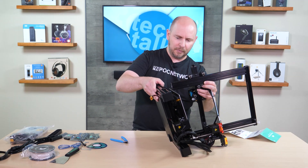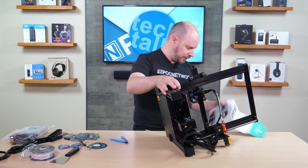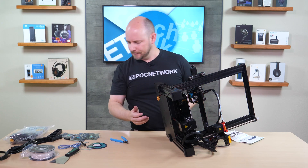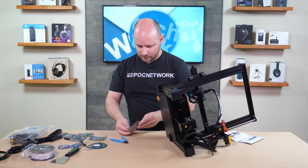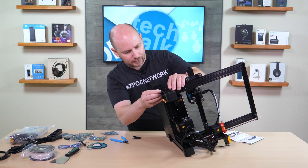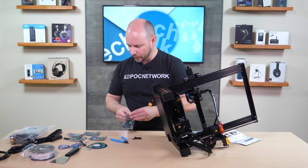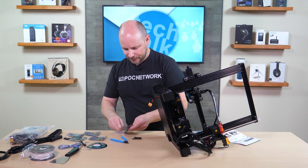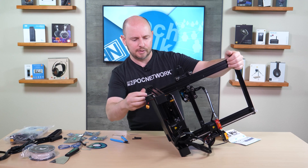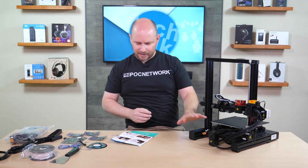The instructions ask you to lay the printer on its side, which gives access to some of the bolt points where everything comes together. You abide by the instructions — it tells you exactly which bolts you're using. It says to use bag three, where you'll find the bolts that bring everything together. They slide up through here and into the holes of the top section, and you use the Allen keys from bag four to tighten them.